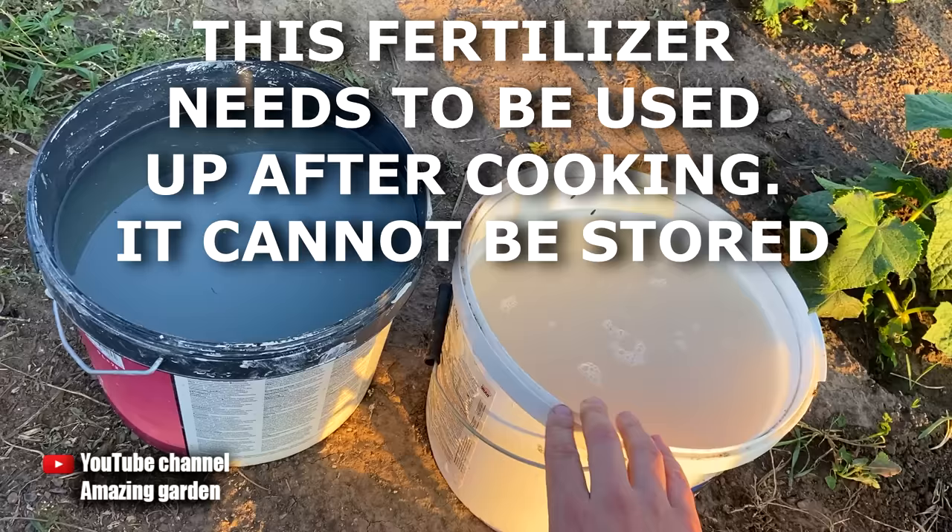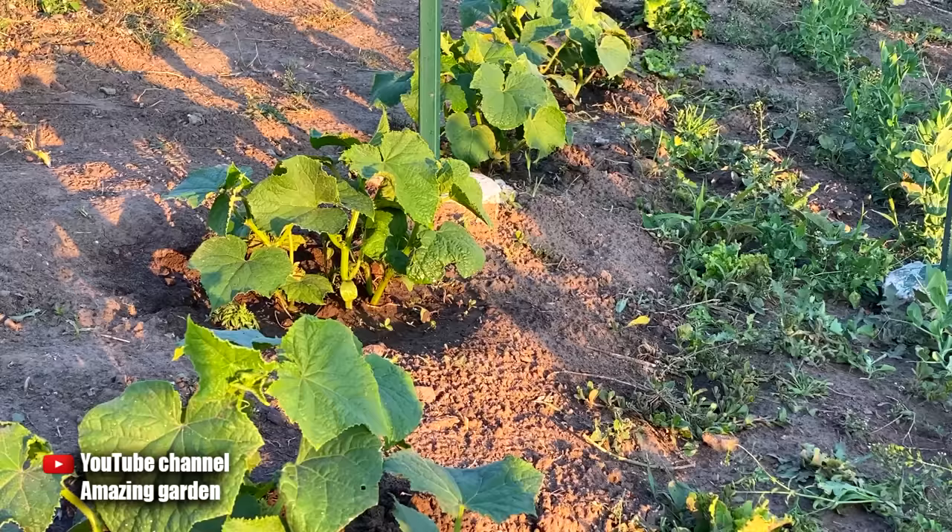If you need to feed 20 plants, then take 20 grams and dissolve in 2 quarts of water. Stand for 2 hours, then add these 2 quarts to 20 quarts of water. And so you choose your volume accordingly.